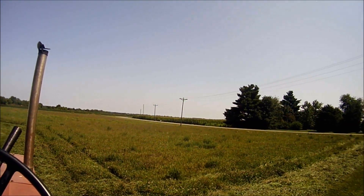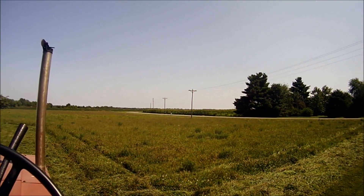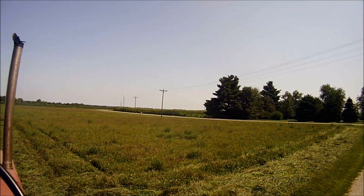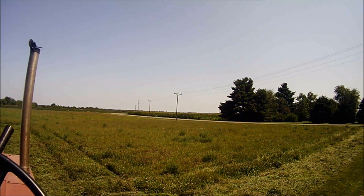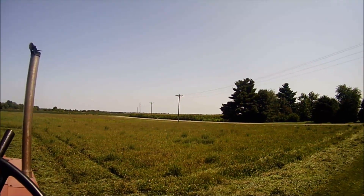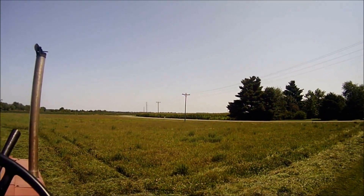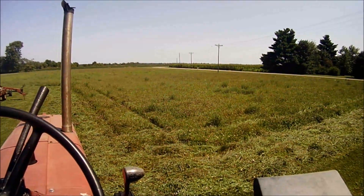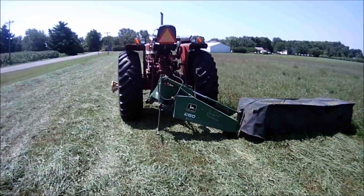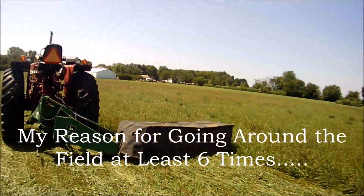I do that mainly so I'm cutting out to the edge of the field all the way and not leaving much behind. It's also easier for my lazy butt figuring out my depth — I have trouble sometimes because of my depth perception. Anyway, there's a little tidbit on my little method of madness for mowing hay.